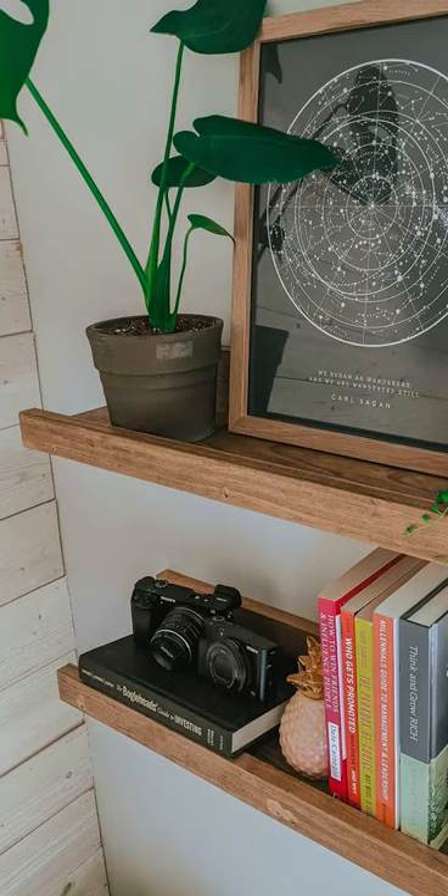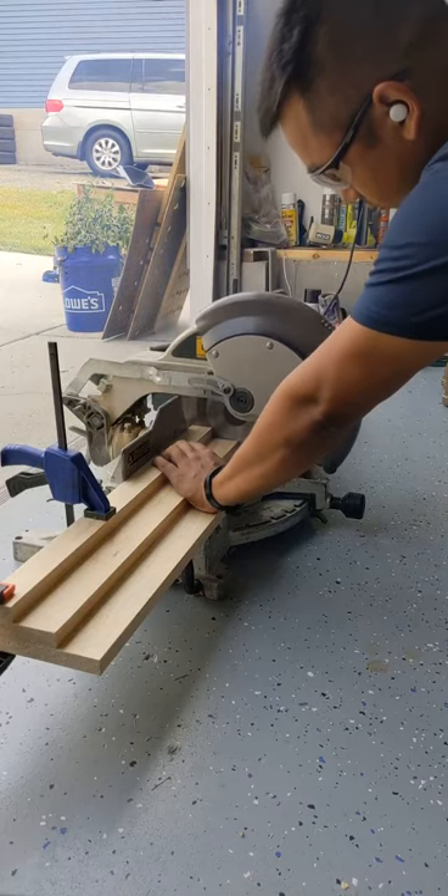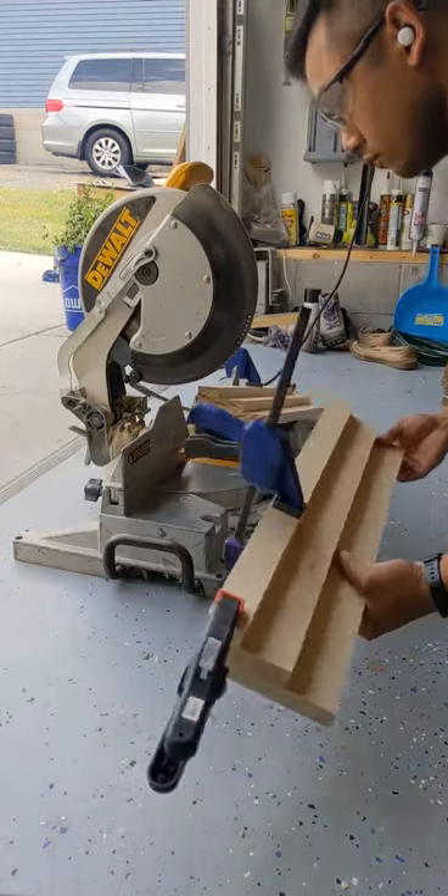This is how you make floating shelves. Start off with a 1x2, a 1x4, and a 1x6. Cut it up on the miter saw. These are about 4 feet, so cutting it in half gives me 2 foot shelves.